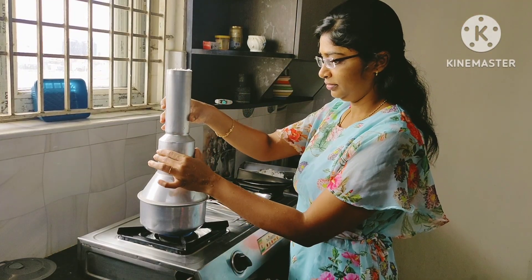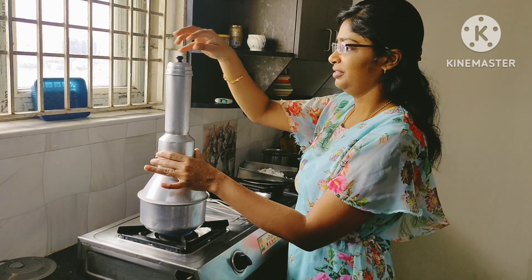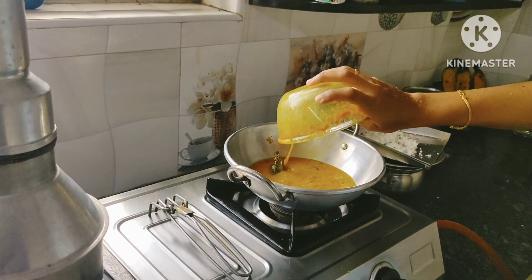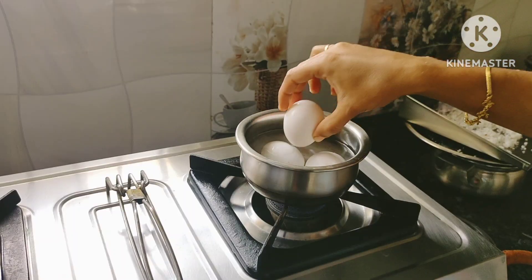It will be a bit soft in the pan. You can also eat chicken.